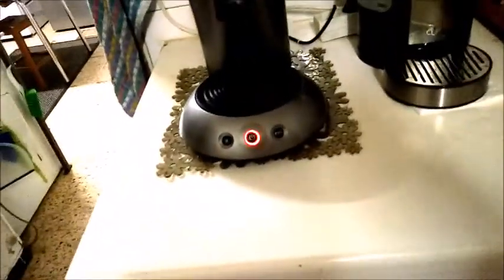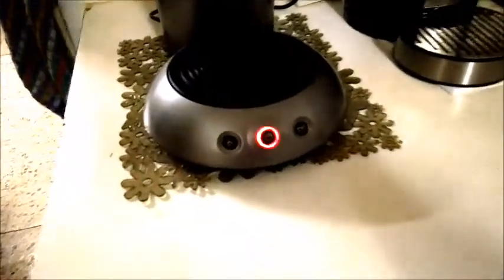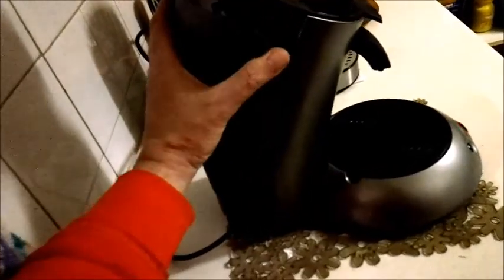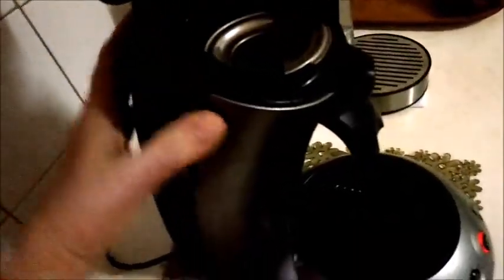Now this machine has some very interesting functions. Here's the big red flashing light as soon as you turn it on, which means it doesn't have any water in it. So you just take the little water canister off the back — it's got two little lugs, little ears — just hop it off and pop it under the tap, fill it up with water. It's got a maximum level indicator, and then you just pop it back in, sit it back down, and it's ready to go.